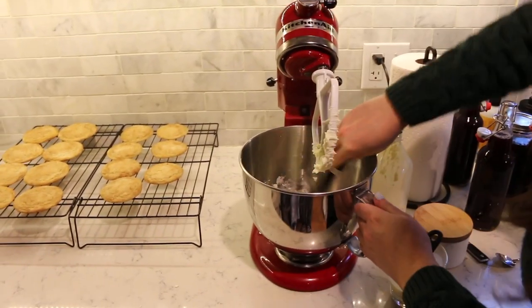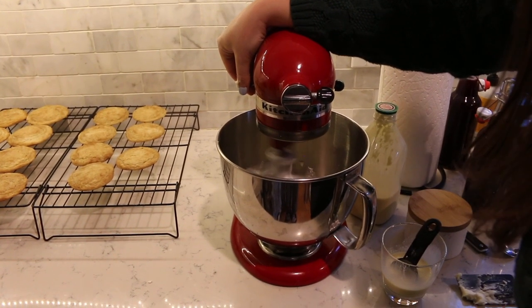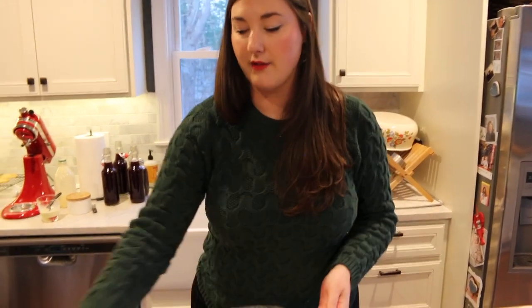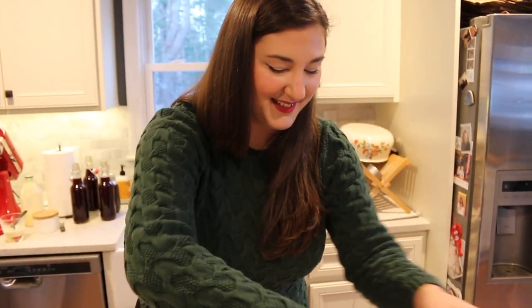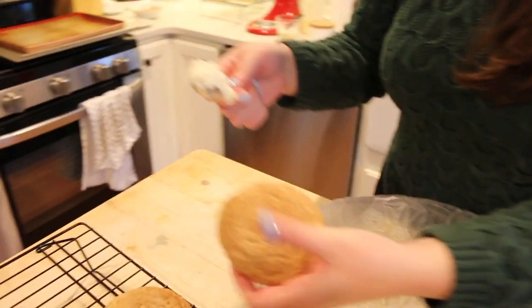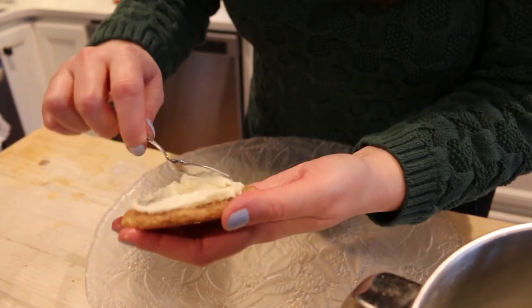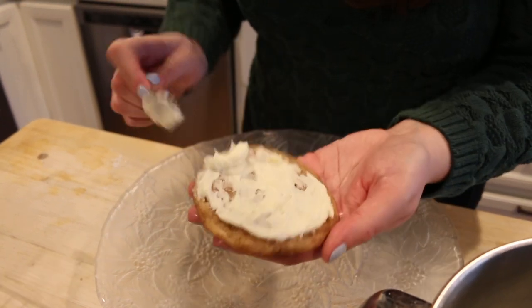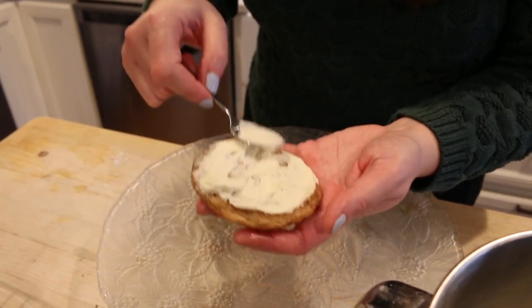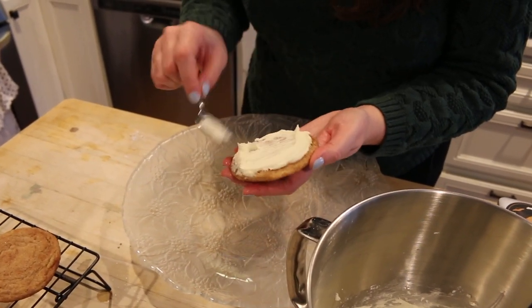Give it another scrape and then one final mix and we should be good to go. Before you frost, you want to make sure your cookies are cool enough otherwise the frosting is just going to melt off. I think these are ready — I guess we'll find out. I don't have a proper tool so I'm just going to use this tiny spoon. Scoop a little bit of the frosting, put it on top of the cookie. I start usually small and work my way up because I don't want to use all my frosting up before I've been able to hit every cookie.